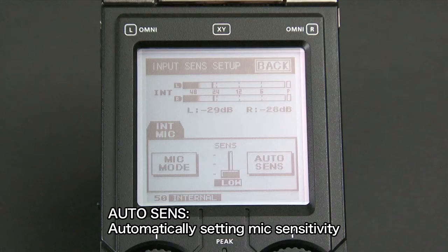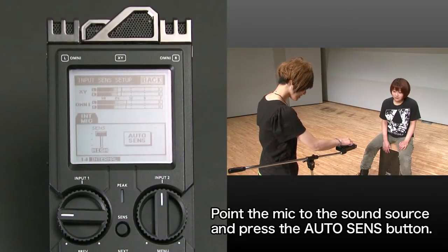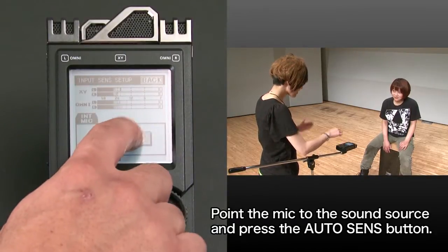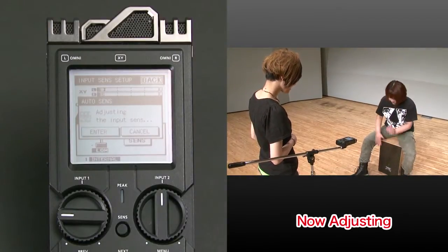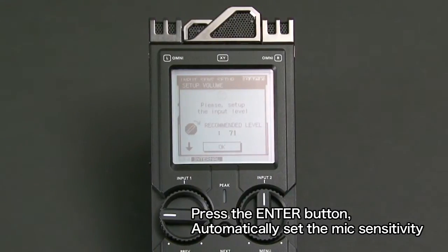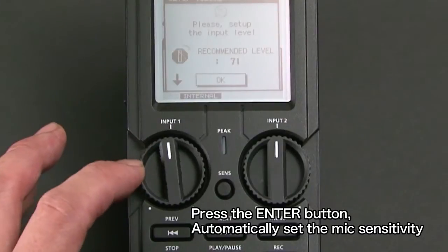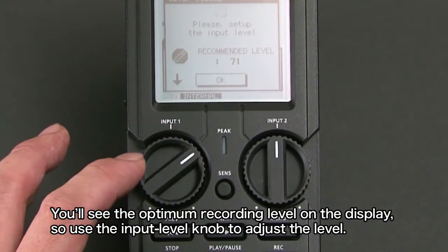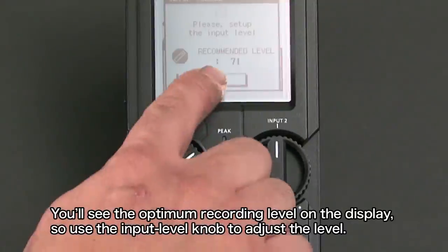You can also use the auto-sends function to automatically set your mic sensitivity to the optimum value. Point the mic to the sound source and press the auto-sends button. Then press the enter button and the R26 will automatically set the mic sensitivity for you. You'll see the optimum recording level on the display, so use the input level knob to adjust the level.